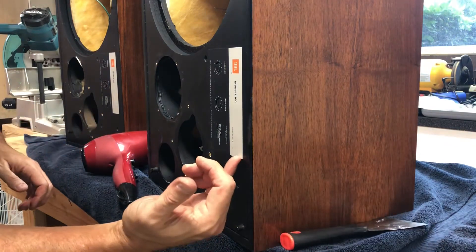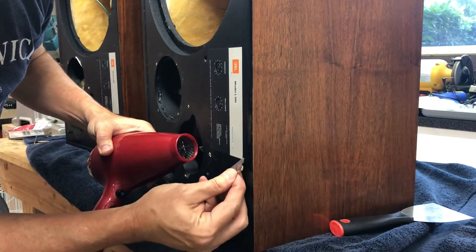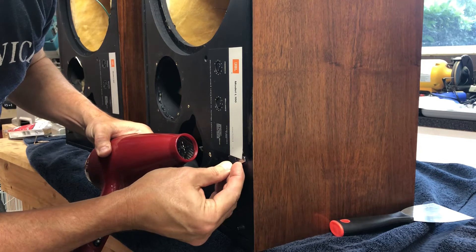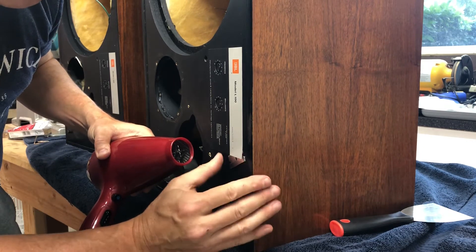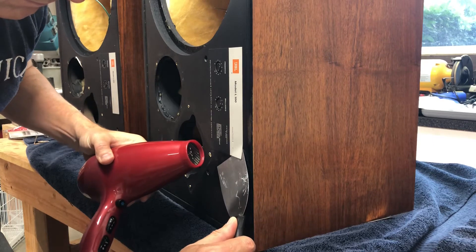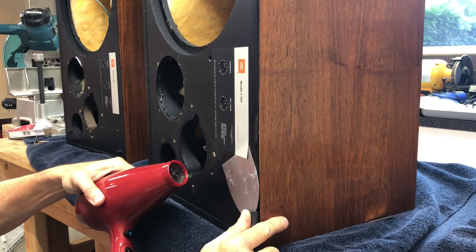This one doesn't have a loose edge, so what I'm going to do is get a razor blade under one of the corners. At this point you want the blade to be flat against the baffle — you don't want to be bending the foil cals more than you have to.